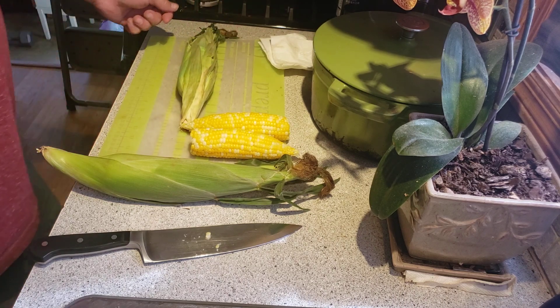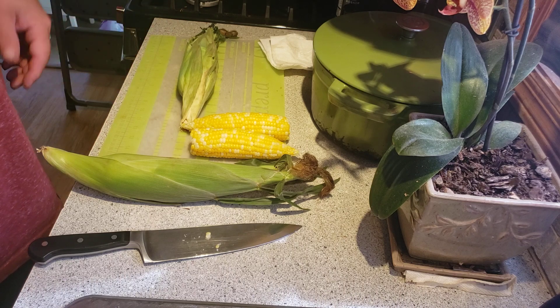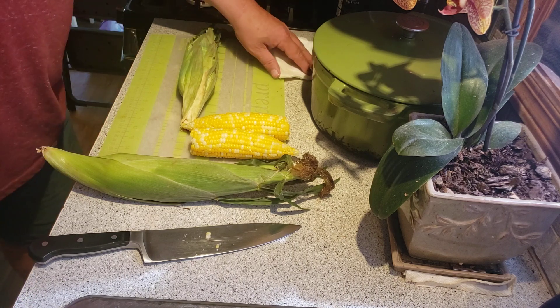I already started to peel this one back at the store to see if it was any good, so hopefully that doesn't screw up the process.